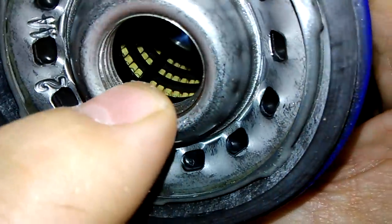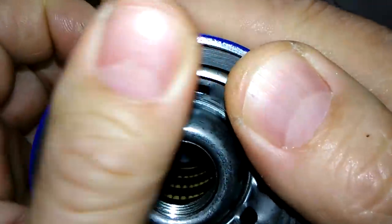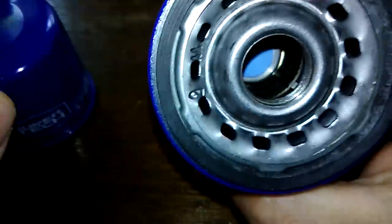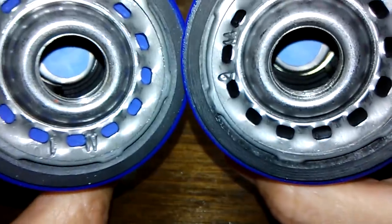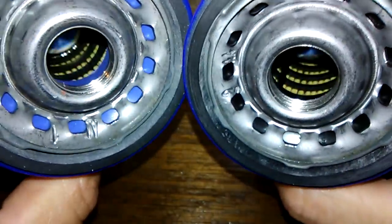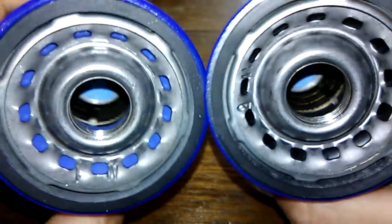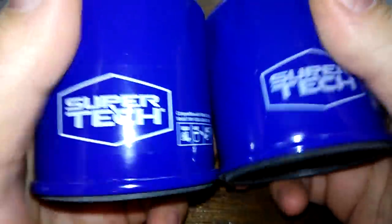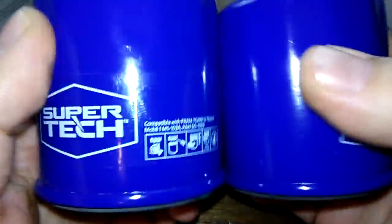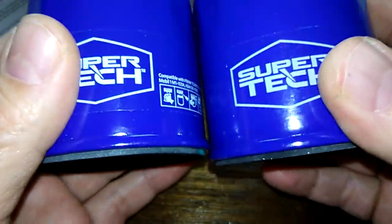The ST4967 has a nylon core and an O-ring gasket made out of nitrile rubber. I'm going to go out on a limb here and say these filters are the same, except for the anti-drain back valve — that's probably different, but the rest of it is probably going to be the same. They've got the same amount of threads. Let's cut these babies open and compare what they look like inside.